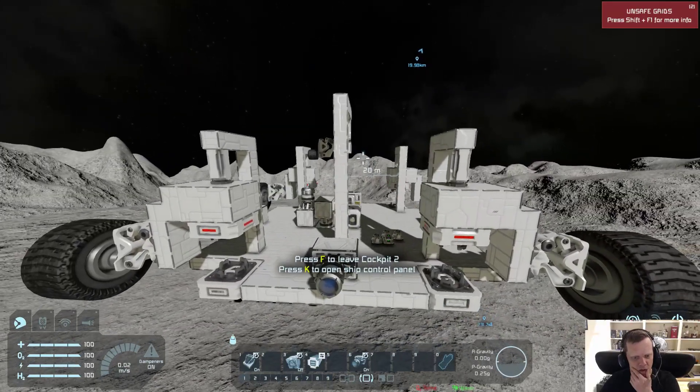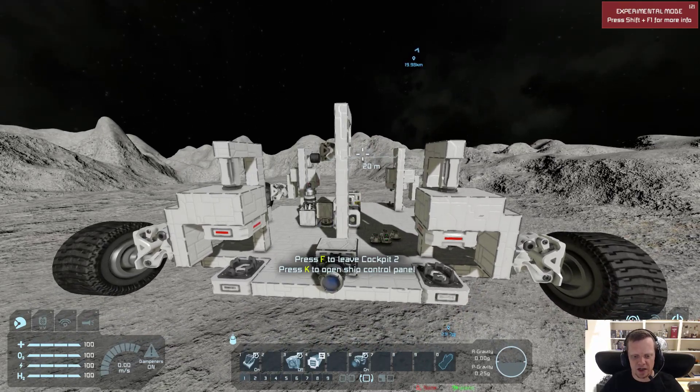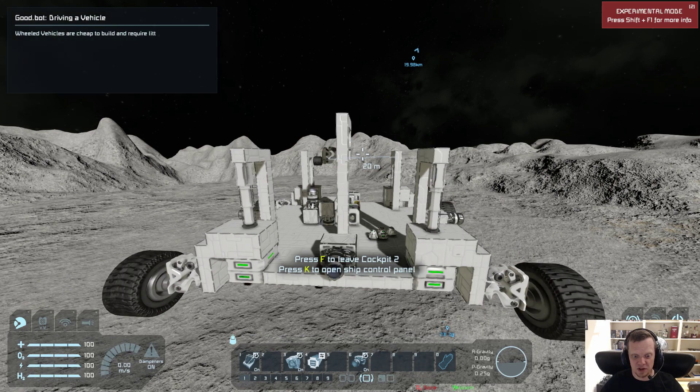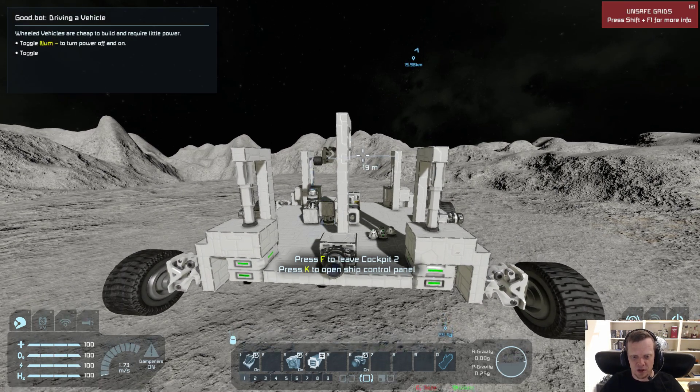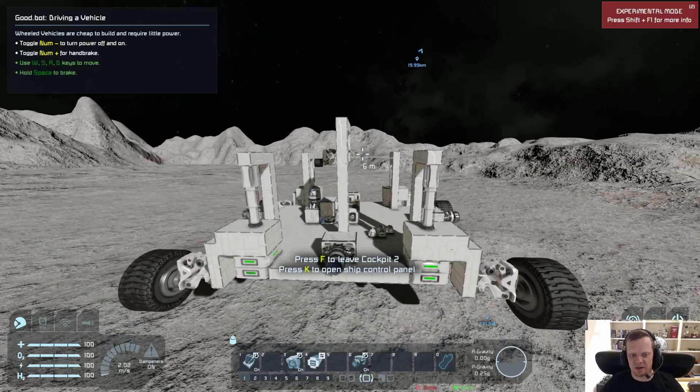So in order to deploy these wheels we're going to have to first of all turn on the merge blocks. Now I'm going to deploy the pistons and they connect — it's all good. So now I'm just going to slowly lower myself down.